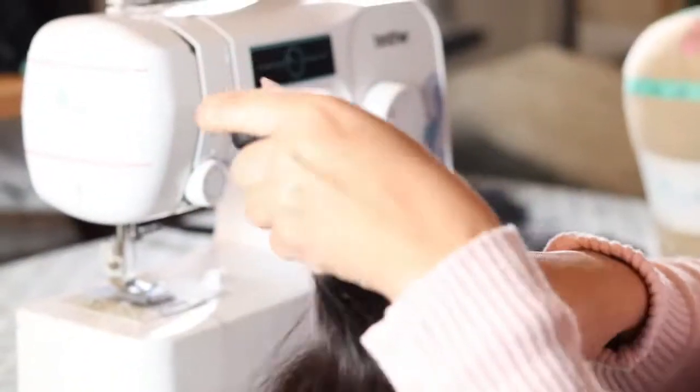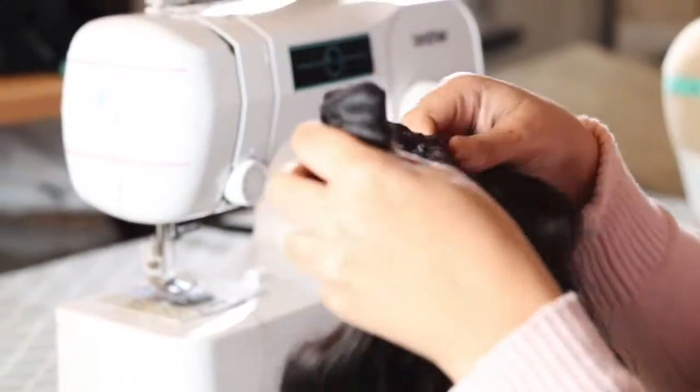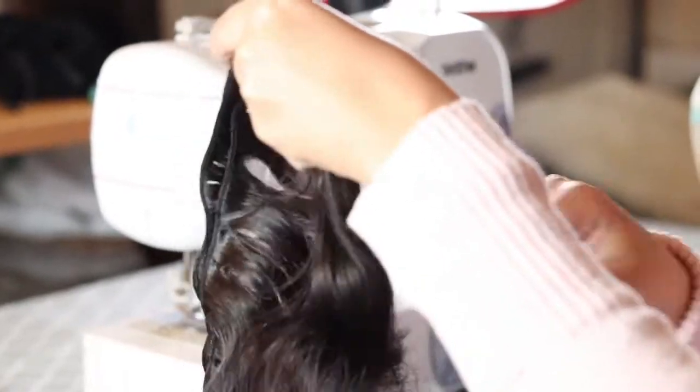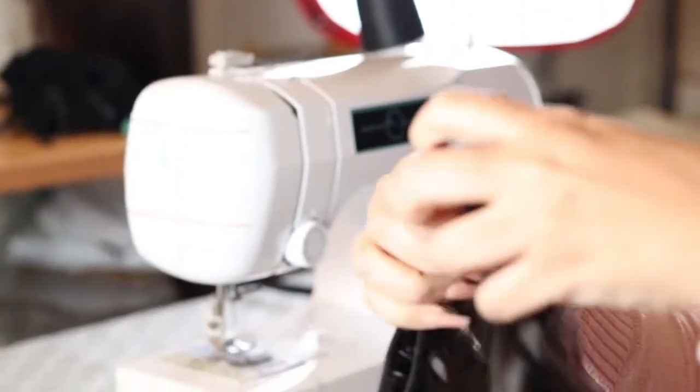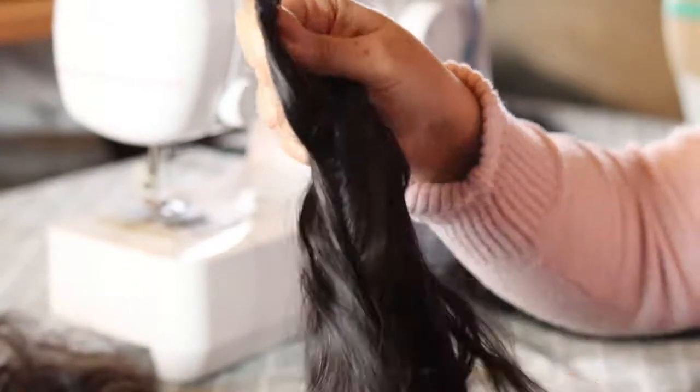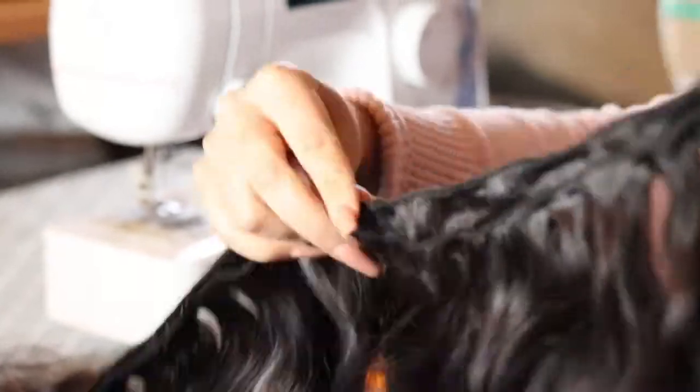Hey everyone, it's Neti from I Hear You, and today I'm going to show you a little bit of the process I take when I'm making my wigs on the sewing machine. If you're learning to make a wig on the sewing machine for yourself or for clients, I hope you can take something from this video. I know how crucial it was for me to find a decent video when I was learning, so if you're interested just keep on watching. I'm going to be using hair from our Whole Indian collection.